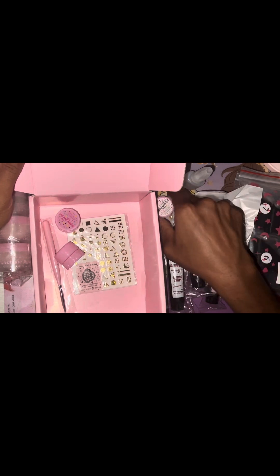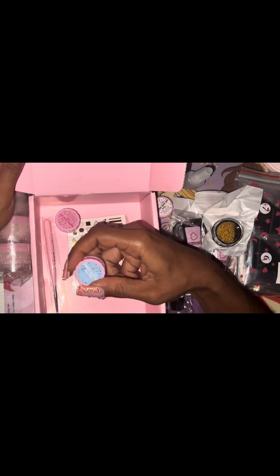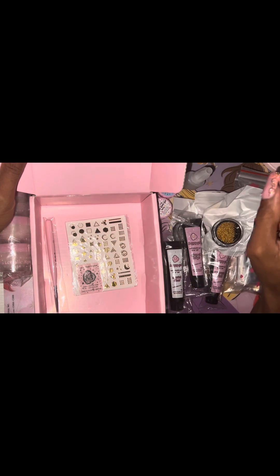I have Bubble Gum Gel here — the first one is ivory, the second one is light pink, and the third one is regular pink. They're 1-2-3 Gold gels as well.